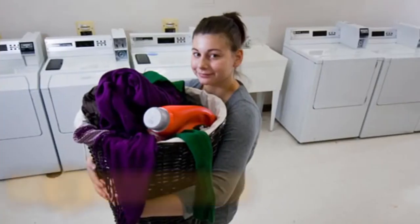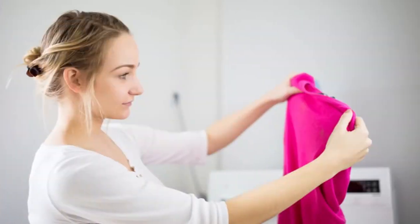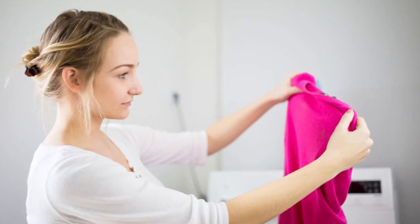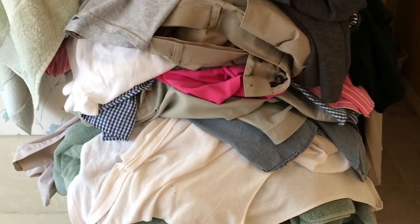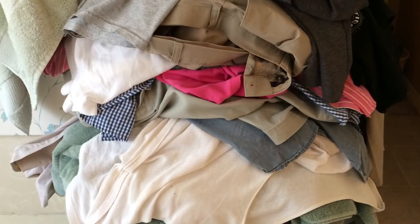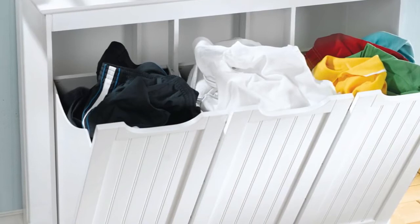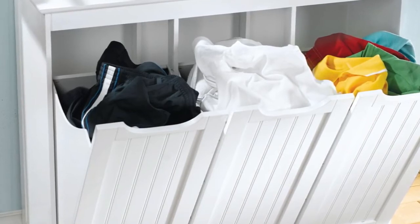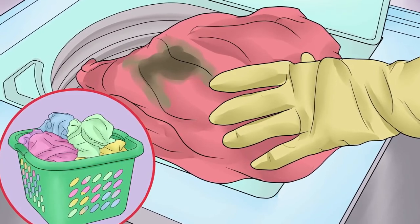Sorting Laundry. Sorting laundry can take a great deal of time. To make it easier, purchase a dirty clothes hamper with three compartments — one for whites, one for colors, and one for delicates. If you put your dirty clothes in the right compartment when you take them off, there's no need to sort on laundry day, making the whole process easier and faster.